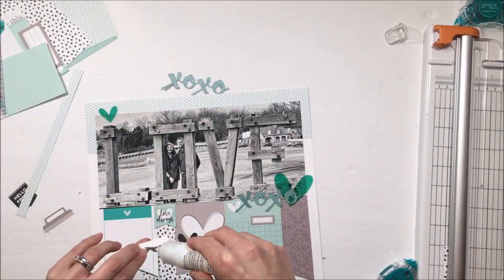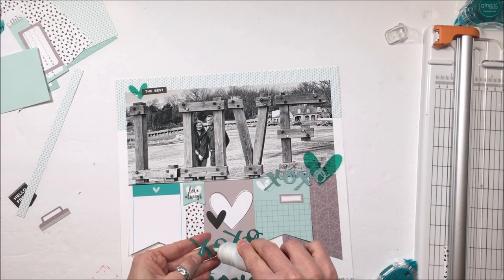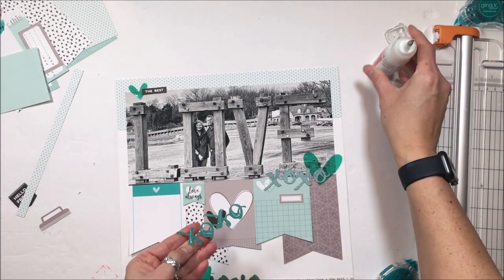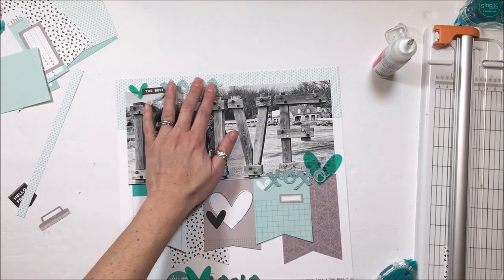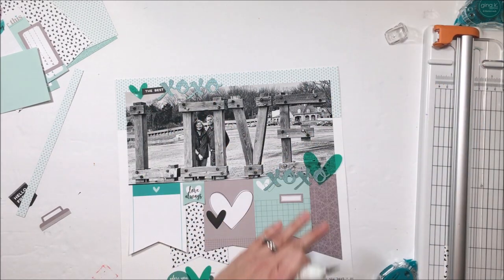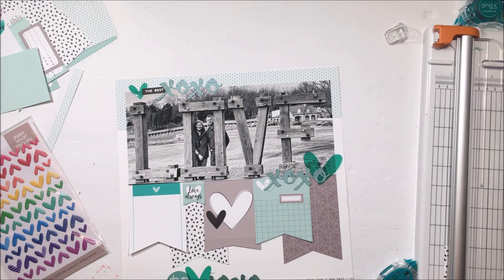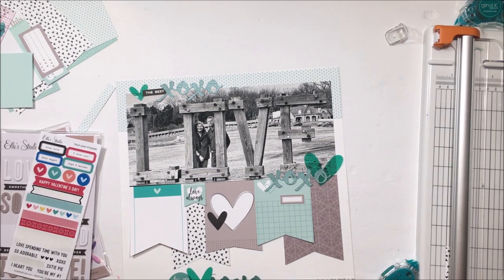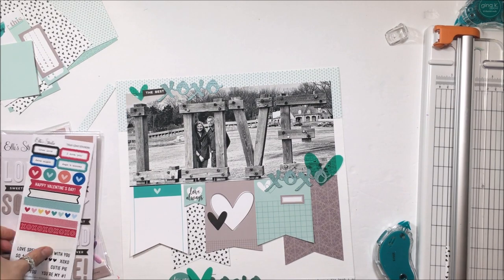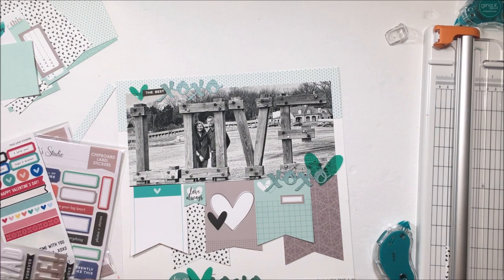I did one staple underneath the XOXO. I toyed with the idea of doing one on the right but I don't actually do that. I've got a sticker that says 'The Best' — that's actually from the kit itself. And now I am pulling out these amazing puffy heart stickers. I love the colors as well as the True Love stickers and those chipboard stickers.